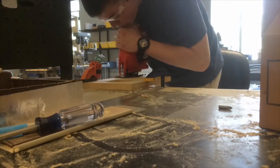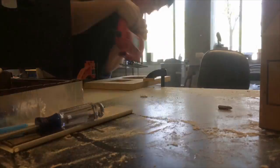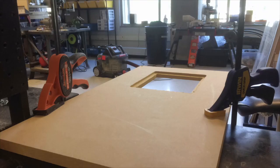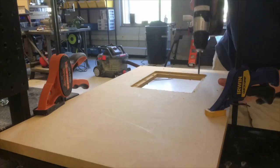Looking back on it, MDF came with some setbacks, such as very messy cutting. After cutting the MDF, the next step was to assemble the cabinets. For the assembly of the cabinets, you will need materials including a hammer, nails, wood glue, a drill, and some clamps.